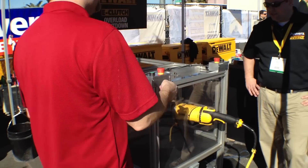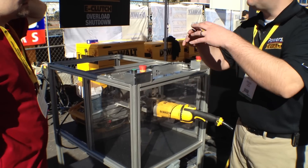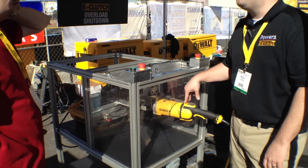It's a very powerful tool. How many amps is this? It's 15, but the horsepower — when you get into the larger tools, the amps don't really apply anymore because the circuits max out at 15. So the horsepower is 4.9.